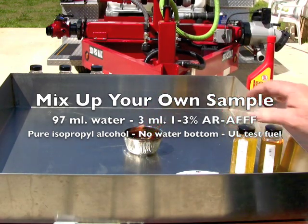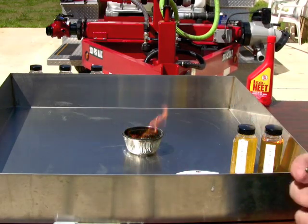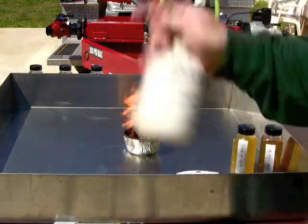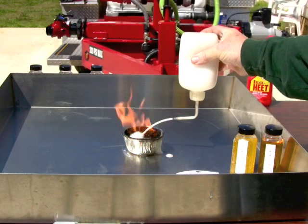I'm going to go on with regular AFFF - as I apply it, it disappears.